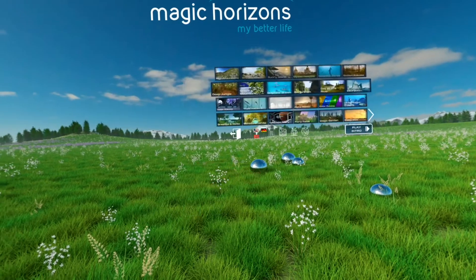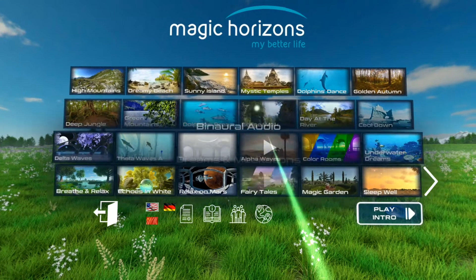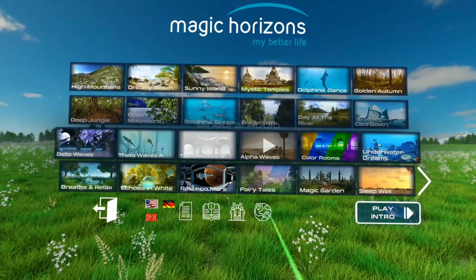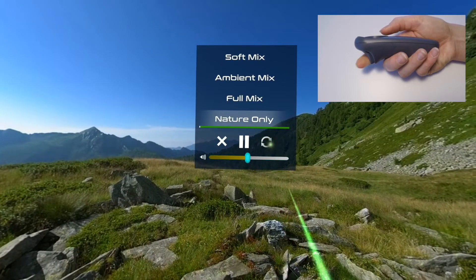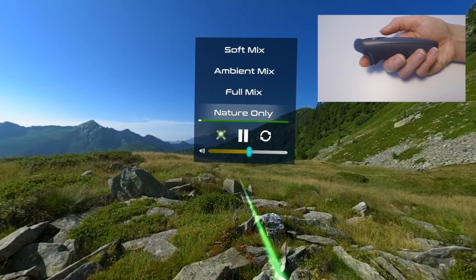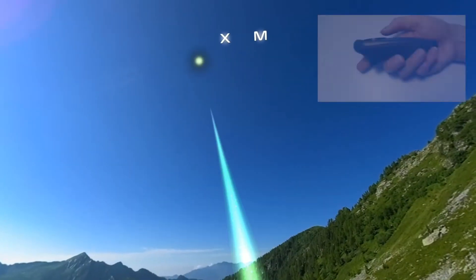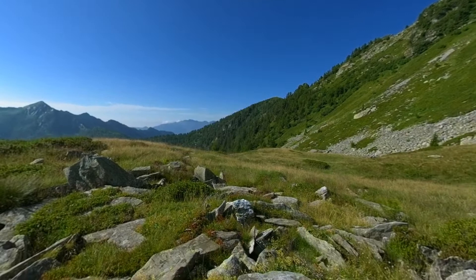The single application menu lets you select single applications that are particularly good for you. The single applications are arranged in groups: nature, binaural audio, meditations, and fantasy trips. When a single application is running, you can open the sub-menu in the Easy Mobile by pressing the trigger button. In the menu, select the audio mix, loop, play, pause, and volume by pressing the trigger button. Press the X symbol to close the single application. Alternatively, by pressing your index finger, you can select the X symbol for close and the M symbol for menu hovering above the application. The sub-menu closes after a short time when the laser beam is no longer pointing at it.